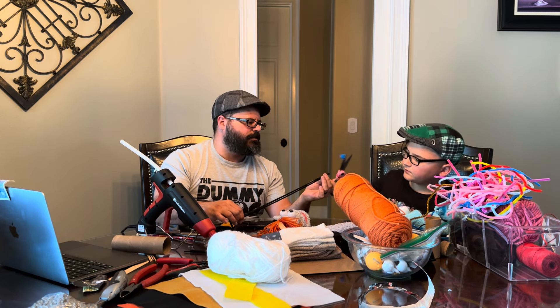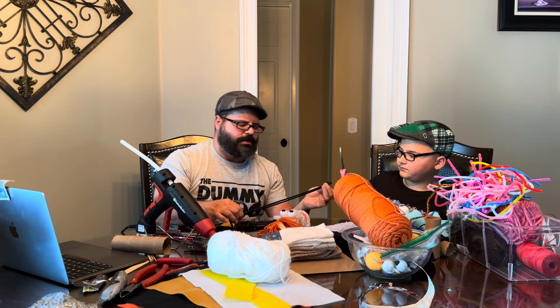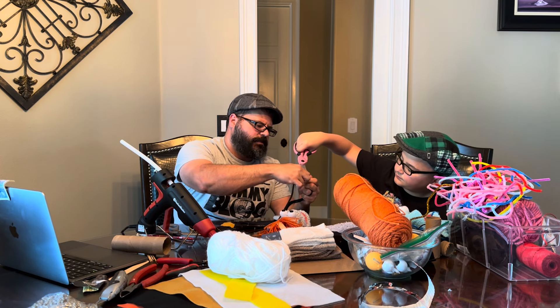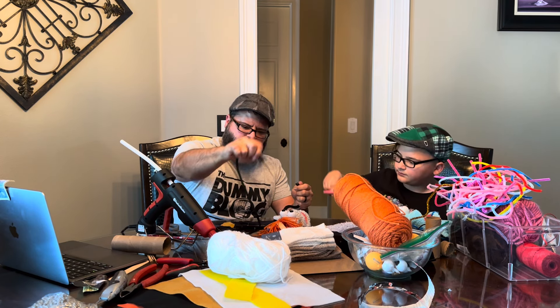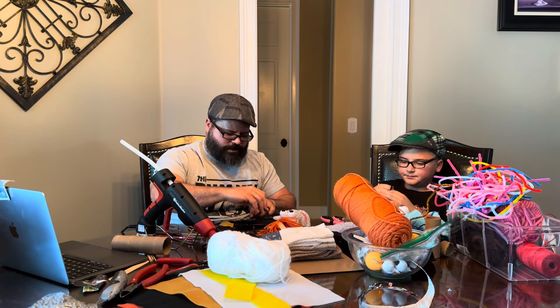Cut it here, and cut it here. And there's yours. And here's mine.